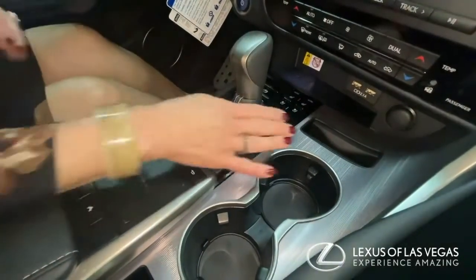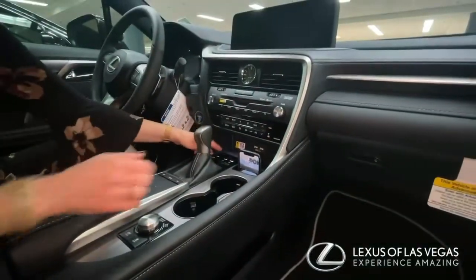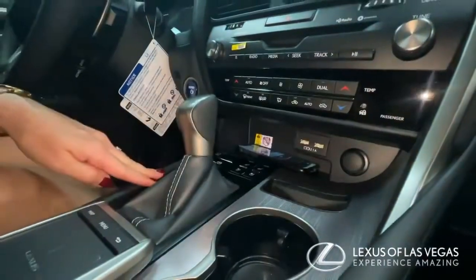My favorite thing — this right here, this cute little cubby will hold your phone. It will sit right there, and there is an option on a lot of our RXs to have a wireless phone charger right there, and then you would just put it there.